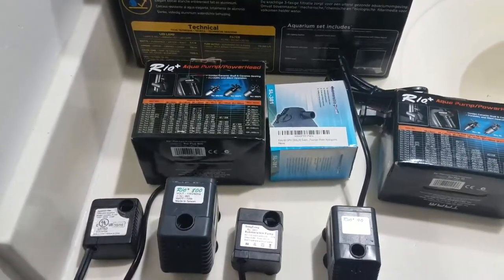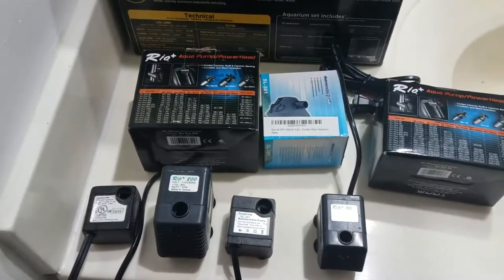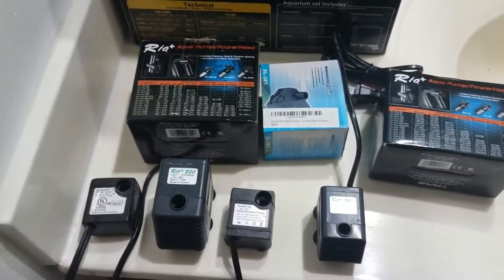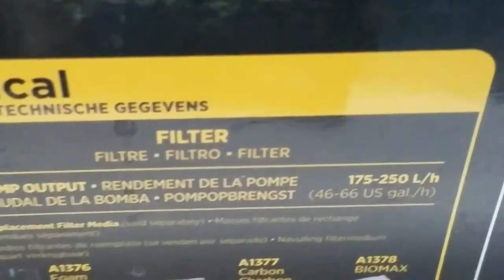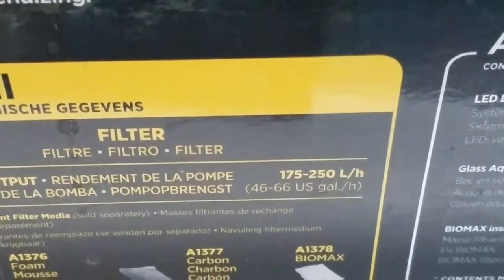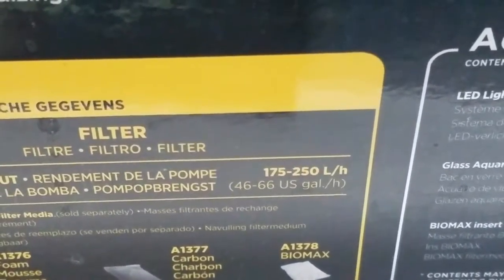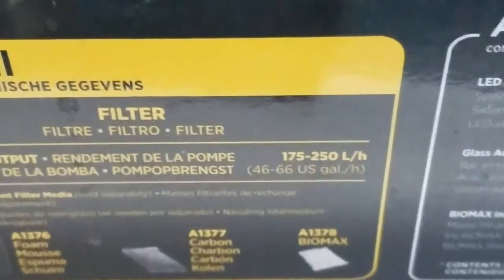Hey guys, Sean here with a pump comparison for options on the Fluval Spec series. First we are going to start off with the rating on the stock pump. As noted before when I did the open box, the stock pump is rated at 66 US gallons per hour at the highest setting and 46 at the lowest. Of course, in a saltwater reef you are going to want to crank it all the way up.